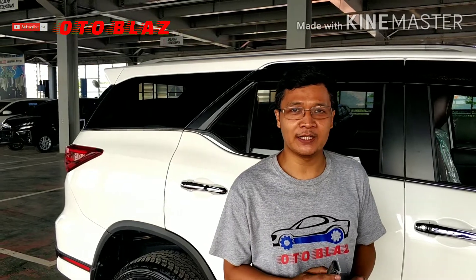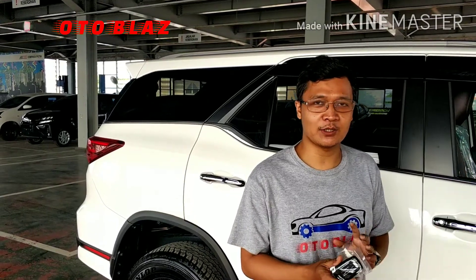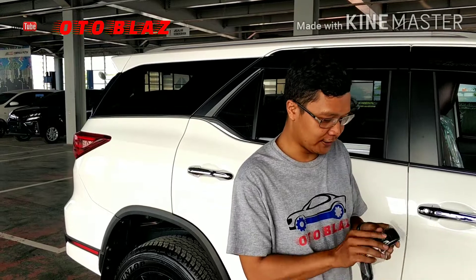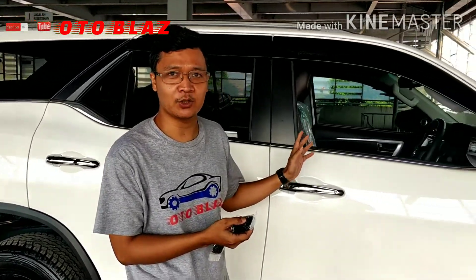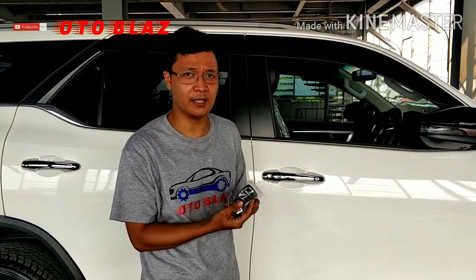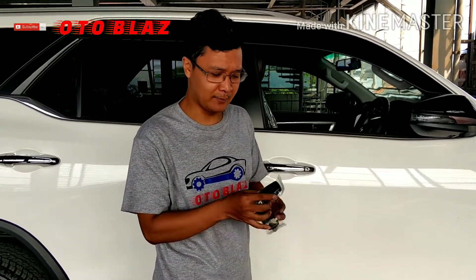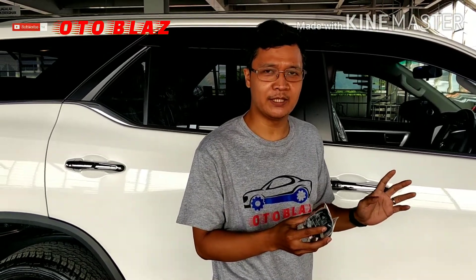In this video I am going to do the setting of silent mode, atau merubah dari silent mode ke berbunyi pada kendaraan Fortuner ini. Dan untuk kondisi awalnya adalah seperti ini Sobat Autoblasher — ketika kita melakukan lock maupun unlock dari transmitter maka tidak ada bunyi dari sistem alarm. Dan pertama-tama kita akan merubah dari mode silent menjadi mode bunyi.